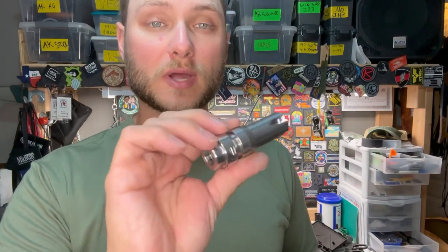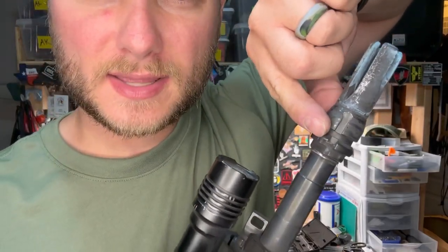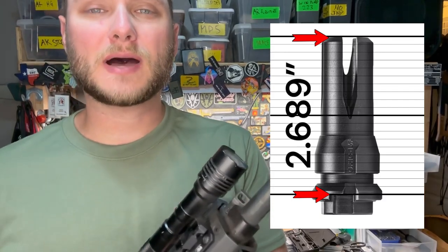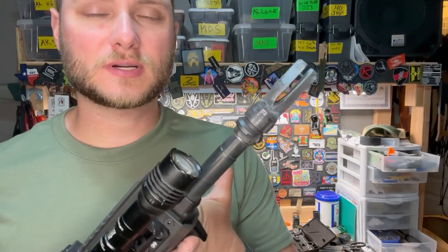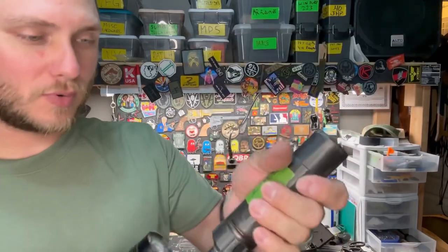The only thing it won't work with are suppressors requiring key micro. If you have one of the original GFHCE muzzle devices and want to know what suppressors are compatible, here are the key numbers. Measured from the very tip to where the first lug catches on the device — that ledge right there — it measures 2.689 inches. That's the minimum space required for a suppressor to be compatible. The Sandman K, which we know works, measures 2.780 inches and goes on easily.